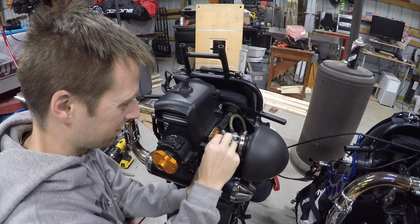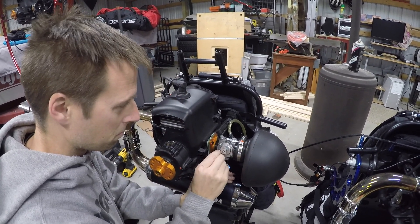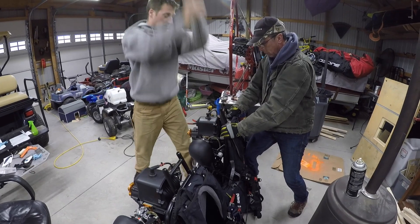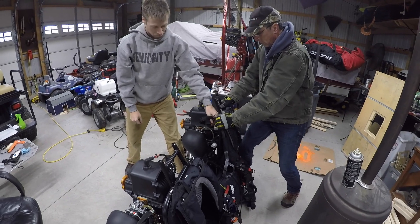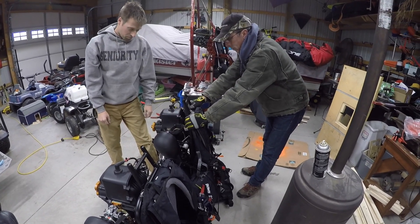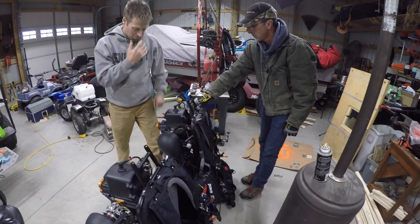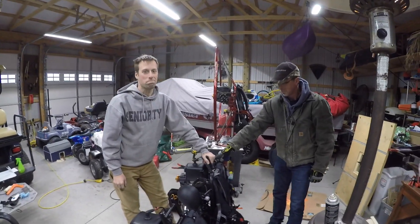Open heart surgery on the Walbro carburetor — we'll find out. I'll bet on the first pull he's going to come right to life. And on the first pull — that's what I'm talking about! Thumbs up! That's it!